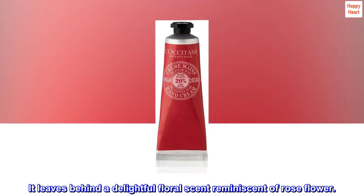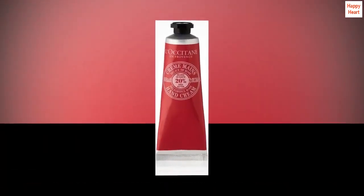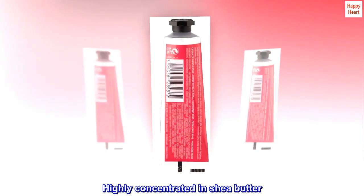This hand cream helps to nourish, soften and protect the hands. It leaves behind a delightful floral scent reminiscent of rose flower. Highly concentrated in shea butter.